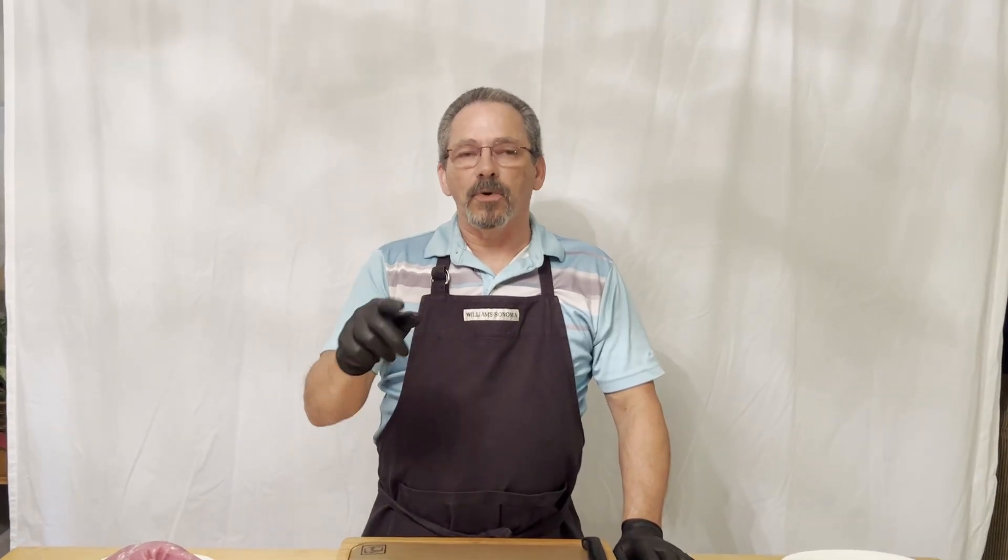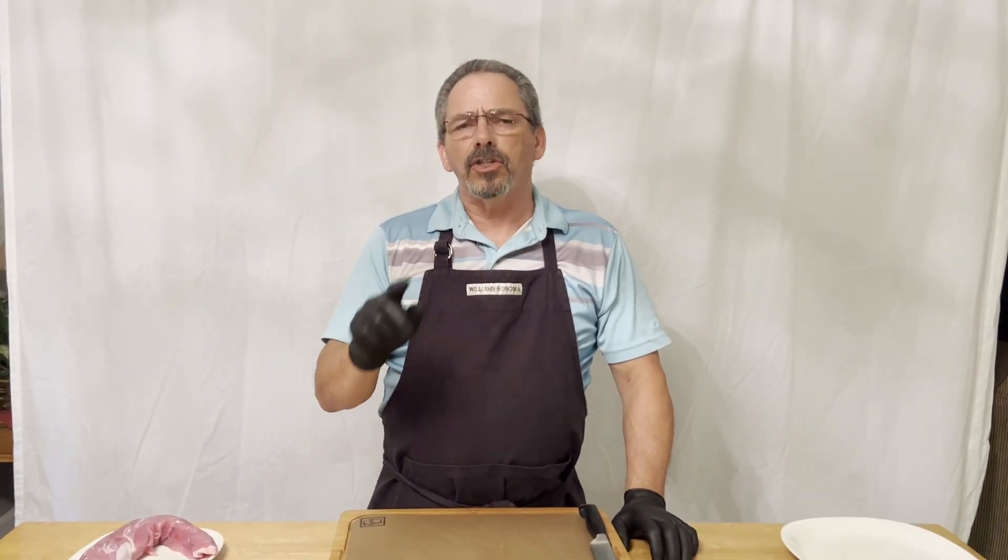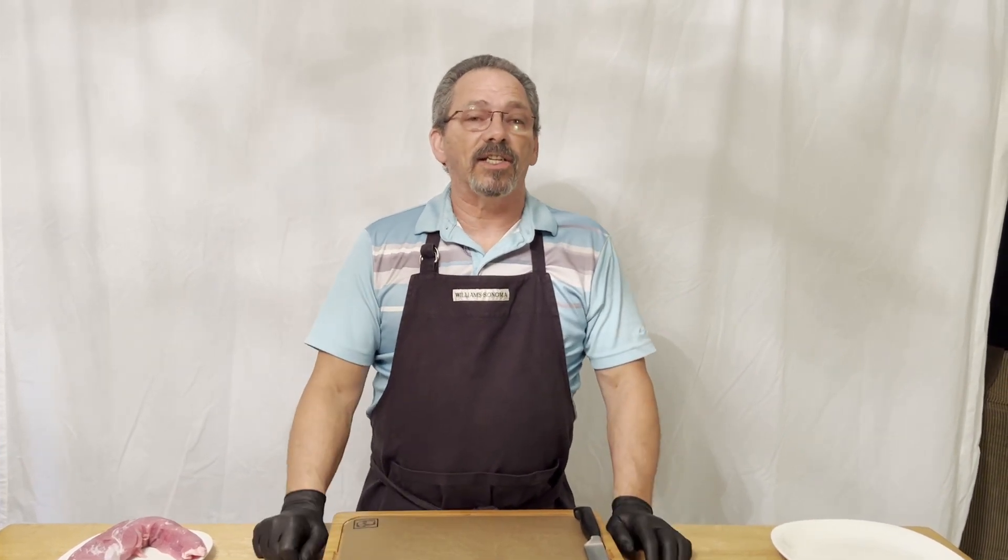Hello everybody and welcome. I hope you're having a great day. If this is your first time here, thanks for checking in with us. I'm Wayne and this is Let's Start Cooking.